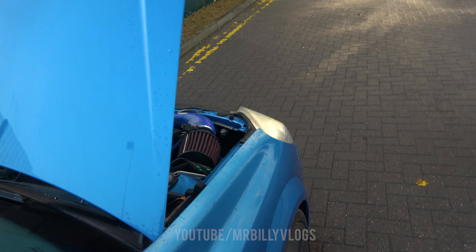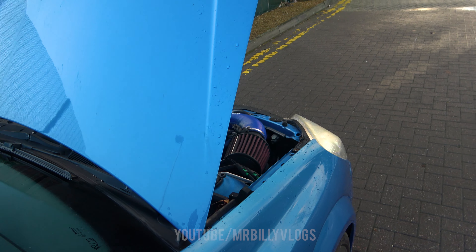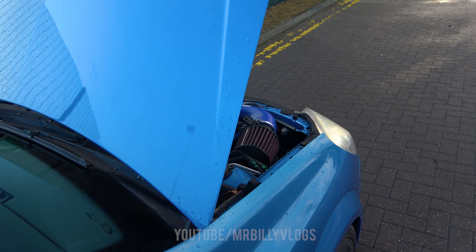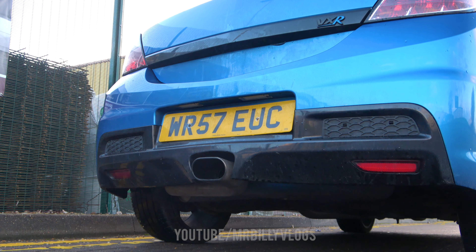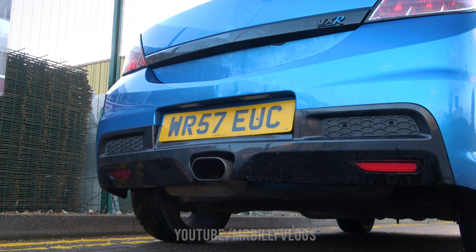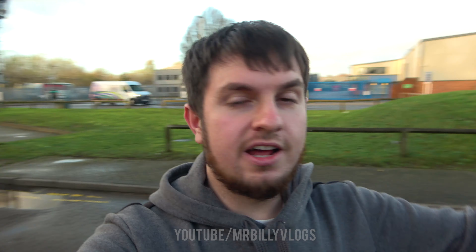One quick thing I forgot to show you — revving it up so you can hear what the air filter sounds like. There we are — it sounds mad! Now all there is to do is close the bonnet, put the GoPro on my head, and let's go for a drive in the VXR.